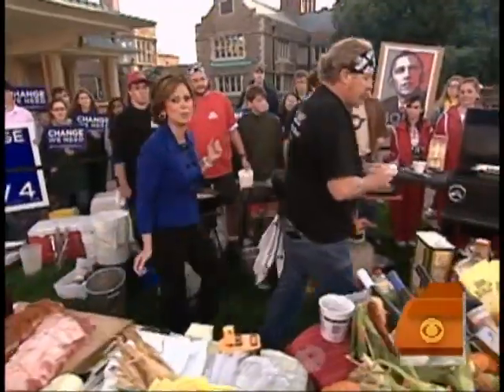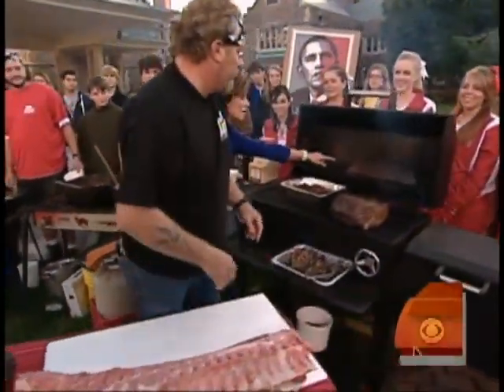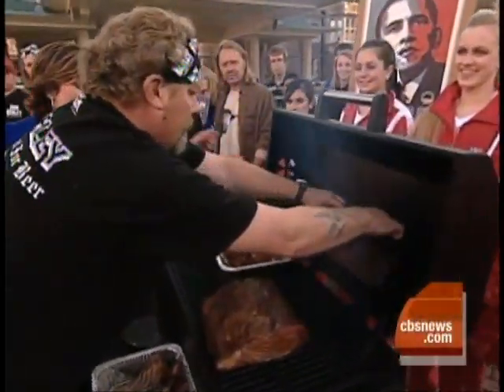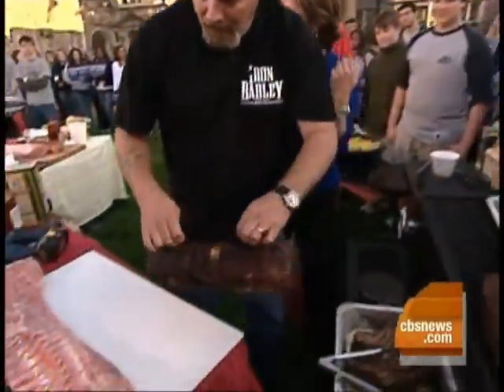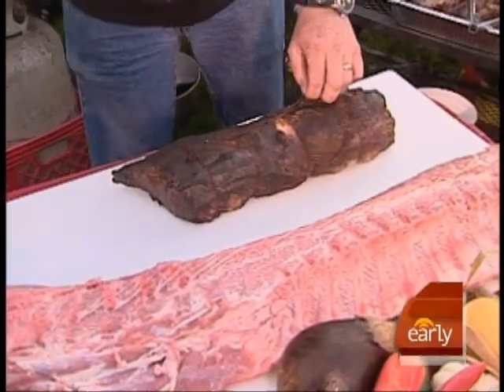We have some in here that have been going for a couple of hours. Look at that — that's our pork loin over there. This is what it looks like after three hours. This smells unbelievable. We have to taste. I promised the students barbecue — I cannot disappoint.